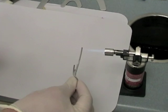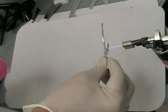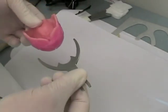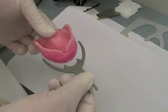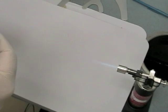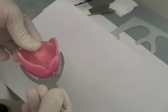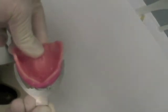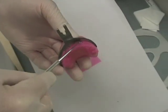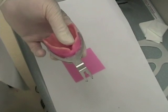Next, remove the bite fork from the face bow and heat up the tines of the bite fork with your Hanno torch, a butane torch, or a Bunsen burner. Then insert the heated bite fork into the wax rim, making sure to insert it so that it's parallel with the occlusal rim. Then heat up your number 7 wax spatula and melt the wax around the tines on the bite fork so that it's sealed to the wax rim.